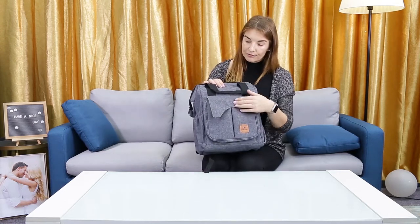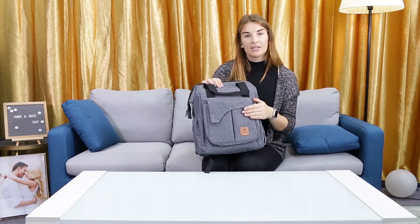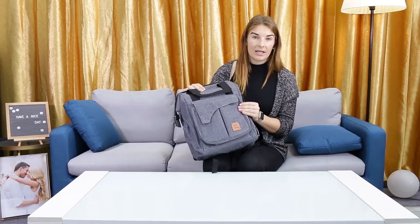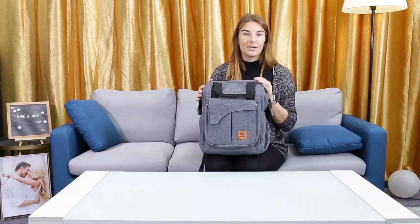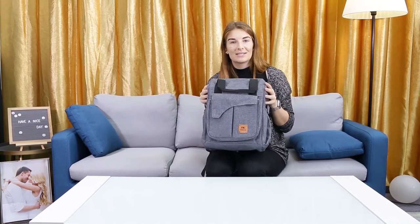It's waterproof and scratch resistant. We advise that you hand wash it, but you don't need to worry about any crumbling of the fabric. It's perfect for the on-the-go mom with plenty of space, and I hope everybody enjoys using this as much as I do.